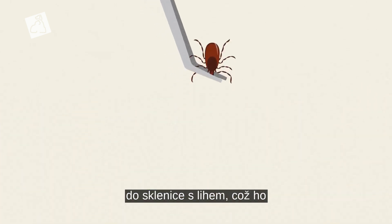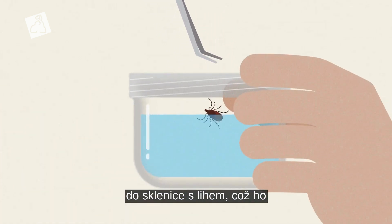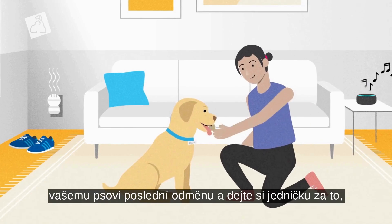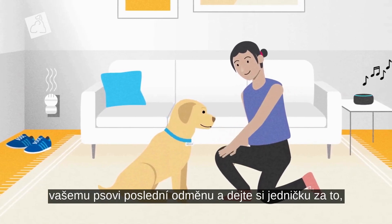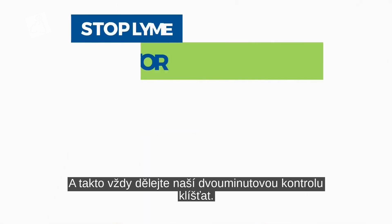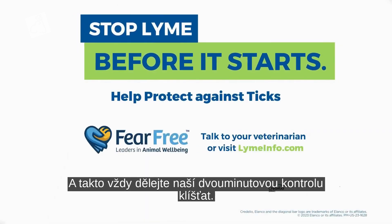After you pull the tick out, place it in a jar of rubbing alcohol, which will safely kill and store it for future identification if needed. Once you're all done, give your dog a final reward and give yourself a high five for keeping your dog safe from the risk of Lyme disease. And that's how you administer a two-minute tick check.